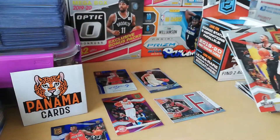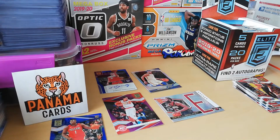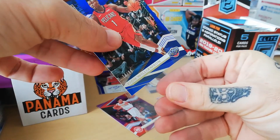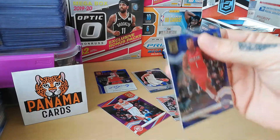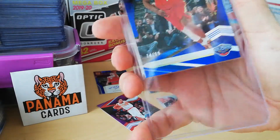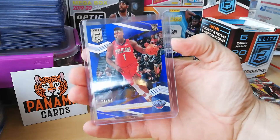Blue Zion — I'm actually going to sleeve it right now, I don't want that card to have anything happen to it. Getting my sleeves here. Not damaging any corner — and top loader right away. My first rookie of that box is a Zion, not the KZ Okpala or anyone else. Trying to fit in the top loader — and here we are, yeah, Zion!